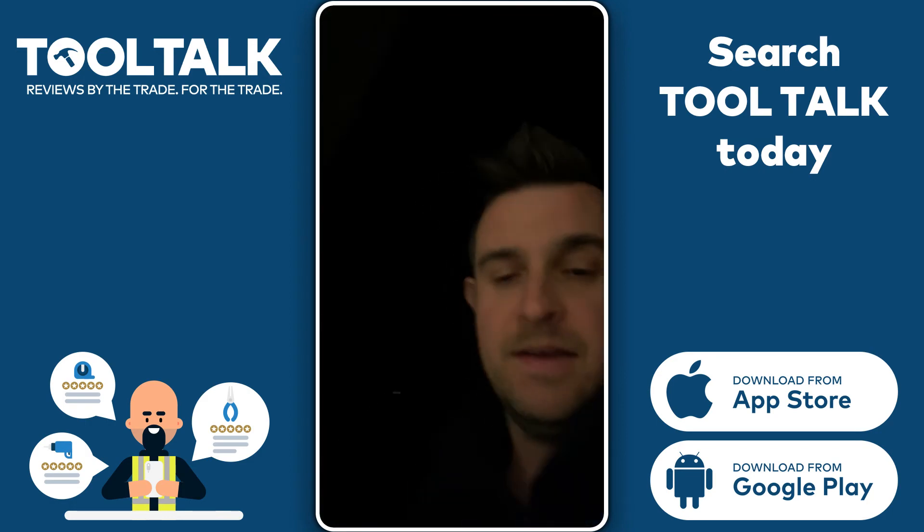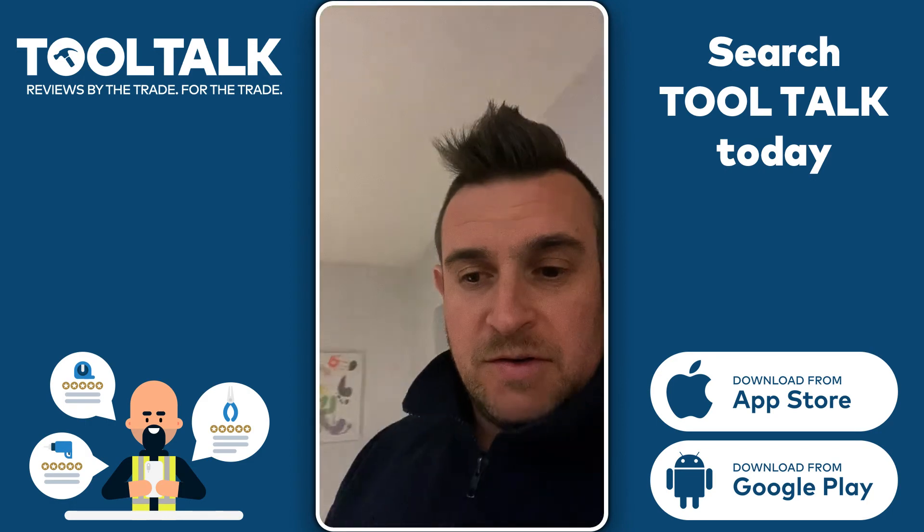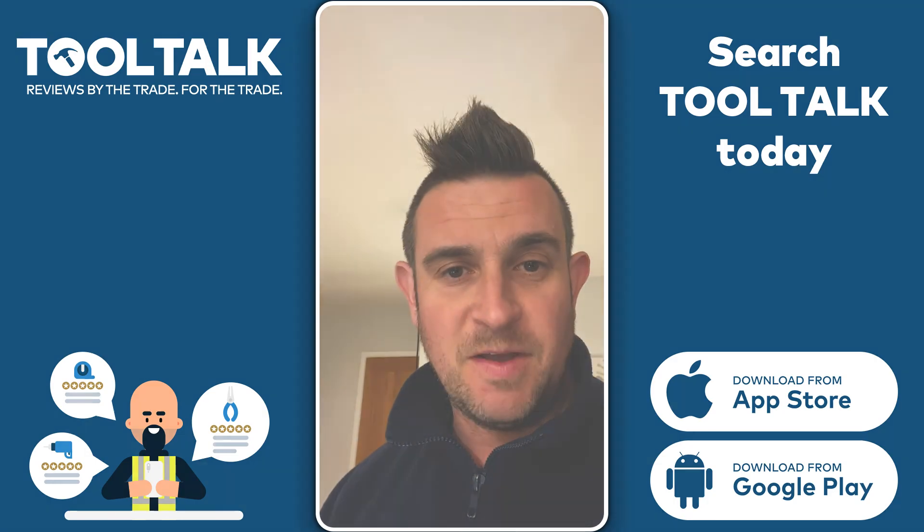I'd just like to thank Expert Trades for sending me this tool to review. Hope you like it.